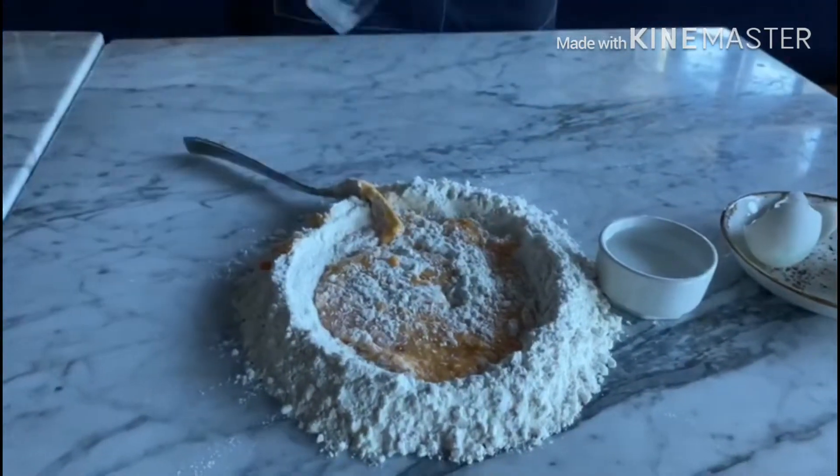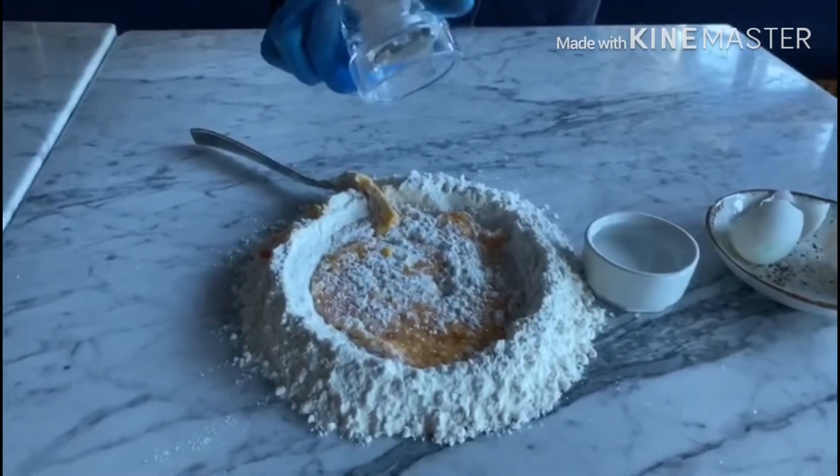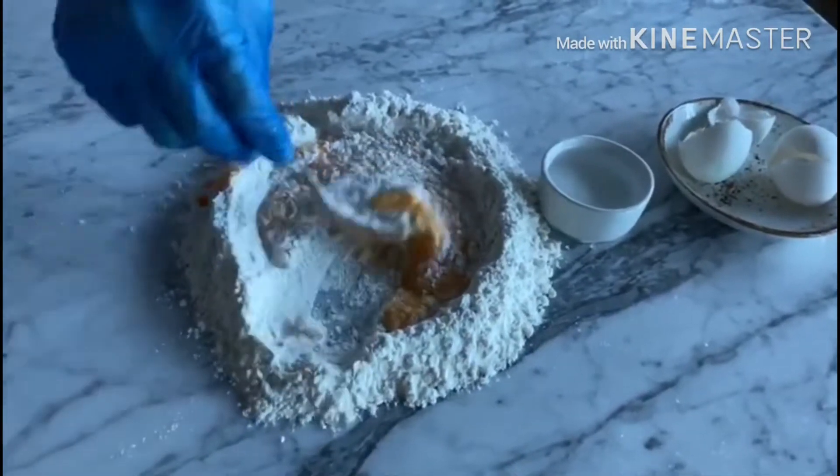At this stage we are going to crush some salt inside and keep mixing our flour with eggs.